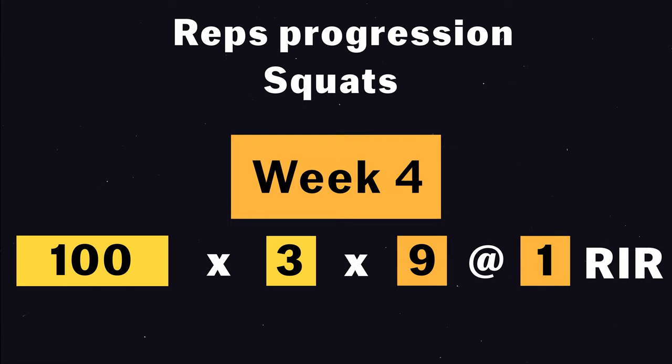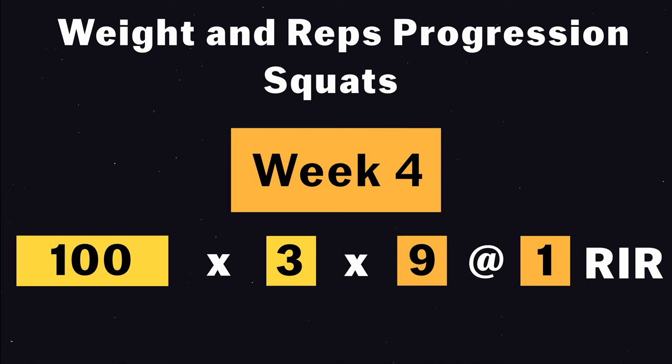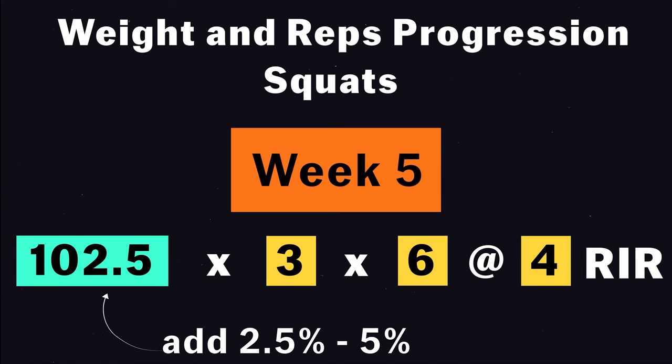And then 9. You can combine that with weight increase — so you start at 4 RIR, and then when you reach 1 RIR, you add weight, go back to 4 RIR, and repeat the process.